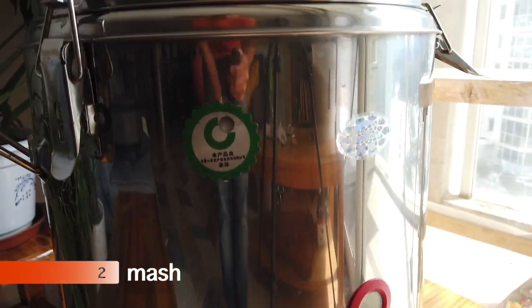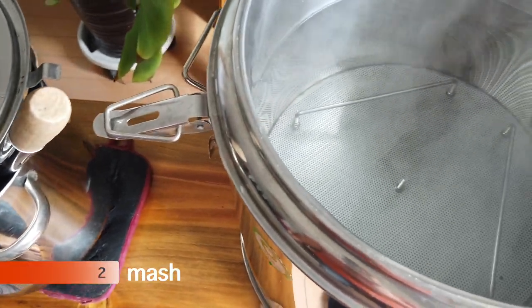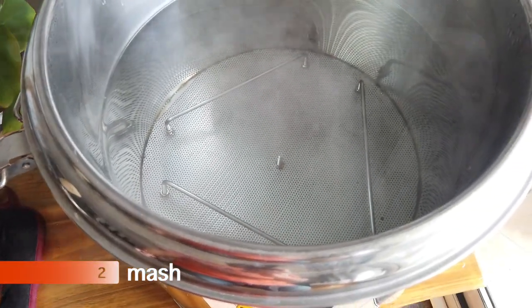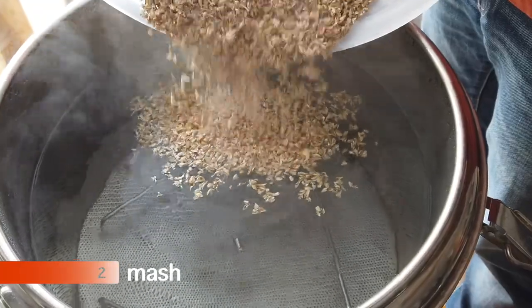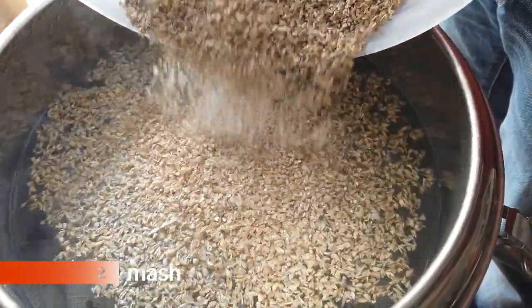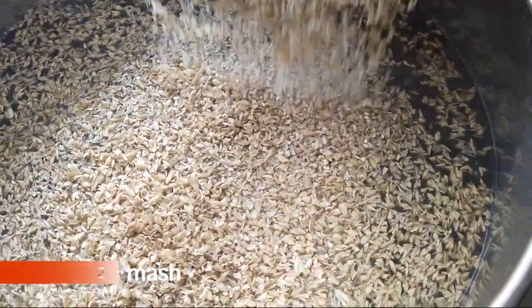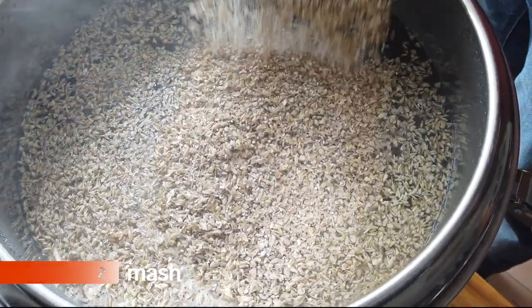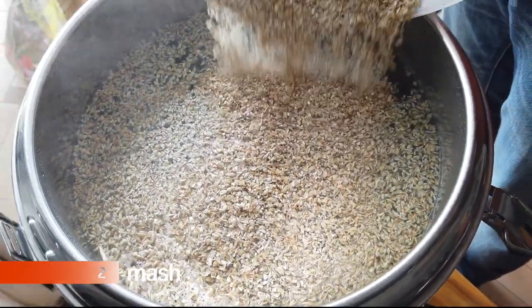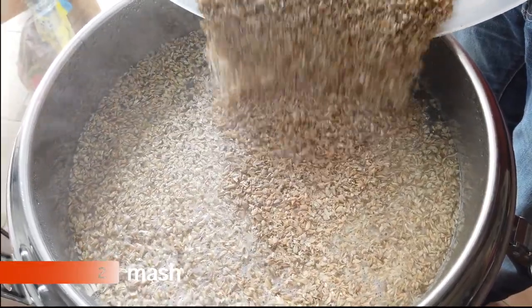The next step is the mash, which is basically soaking all of this grain in hot water. That hot water will convert, via enzymes, the grain into sugars, which later gets converted into alcohol — which makes beer. For the mash today, we're using 65 degrees Celsius water. A little tip is to go slightly higher, maybe 67, so when you put in your grains the temperature will drop down to what you want.